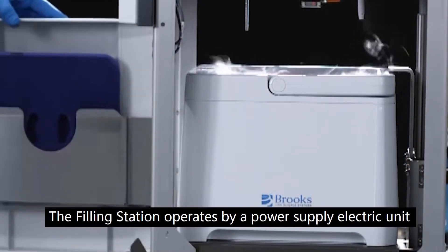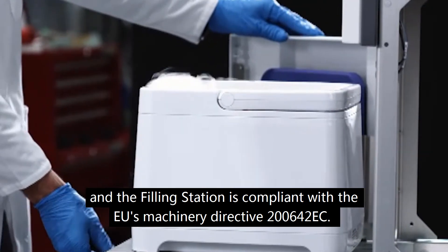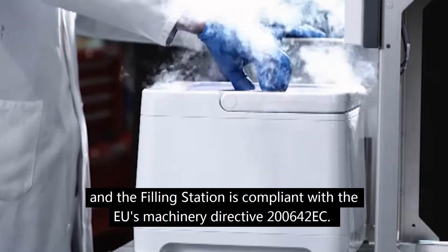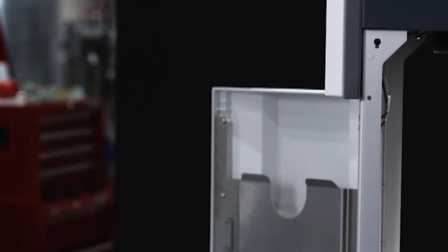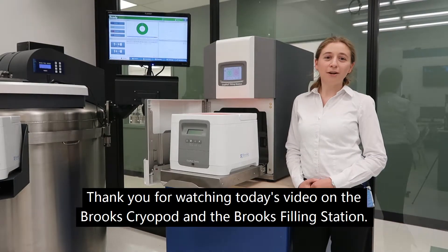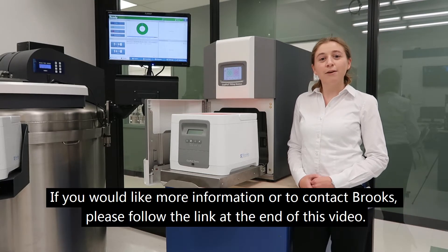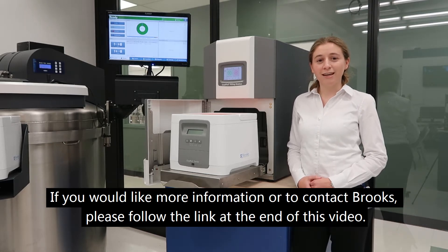The filling station operates by a power supply electric unit and is compliant with the EU's Machinery Directive 2006-42 EC. Thank you for watching today's video on the Brooks cryopod and the Brooks filling station. If you would like more information or to contact Brooks, please follow the link at the end of this video.